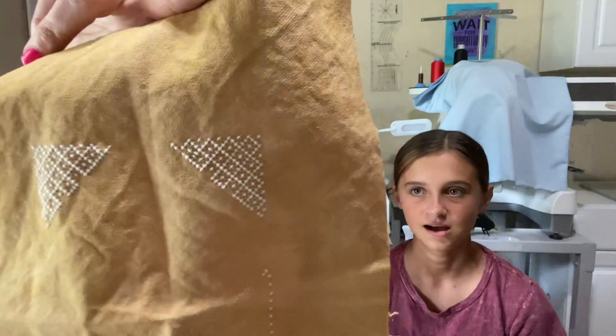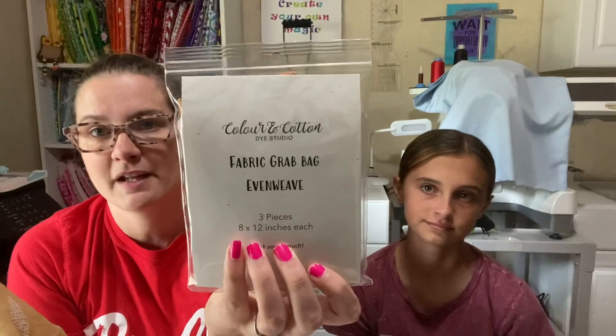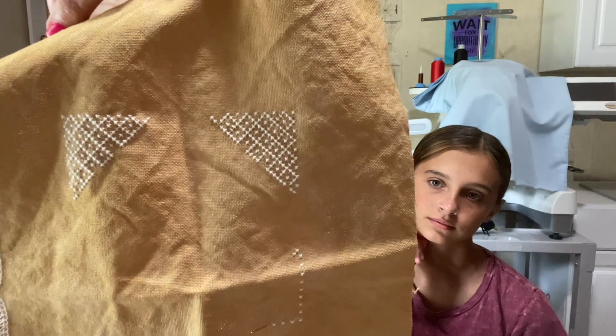So this is my start — it's stitched on a mystery fabric. Color and Cotton put out on their website a grab bag thing. I ordered three 8 by 12 pieces of evenweave — either 28 count or 32 count — and you get three random colors. This is one of my colors. I'm pretty sure this is a 32 count because of how small it is. It's my first time to stitch on 32 count and I'm loving it. It's not as bad as I thought, and it's coming out great.